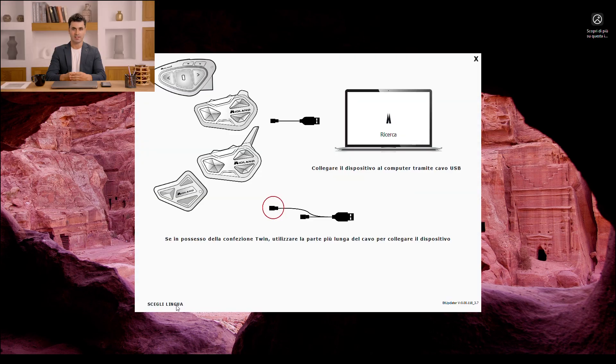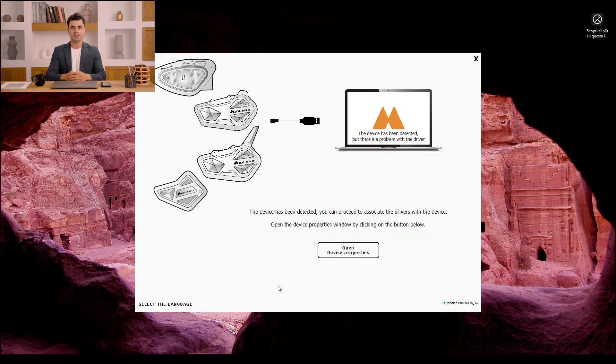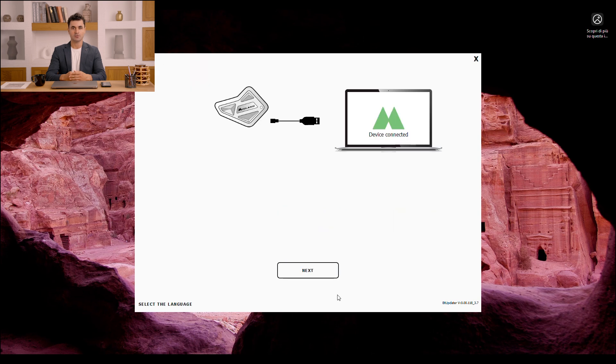BT Updater will automatically recognize the model and firmware version. I need to select the language I want to set on my intercom, and the software will automatically suggest the most recent firmware version.